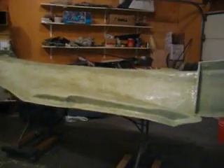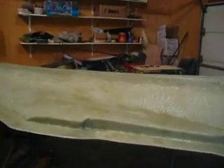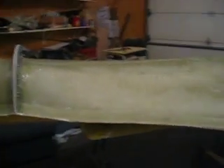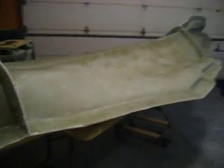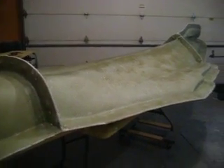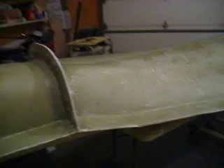Hello everybody, welcome back to how to build a B-1 bomber. I was just hanging out in the shop today cleaning up after my layup last weekend and thought I'd make you guys a mid-week episode and show you what I've got going on.